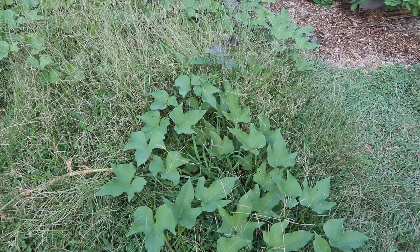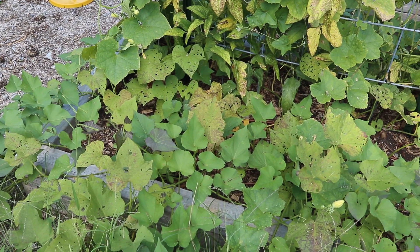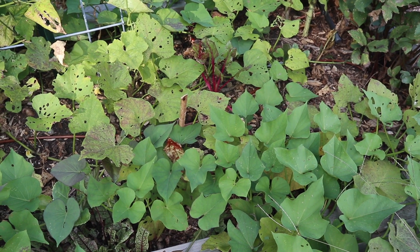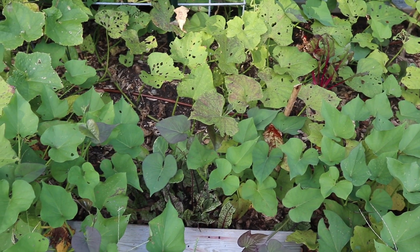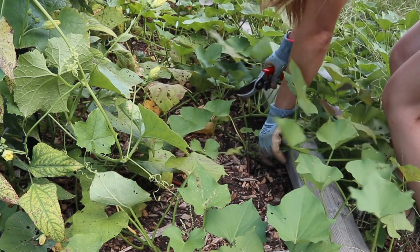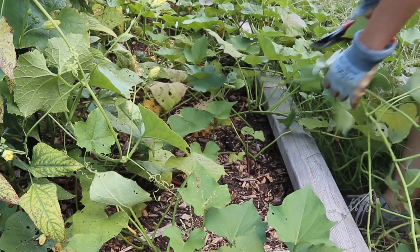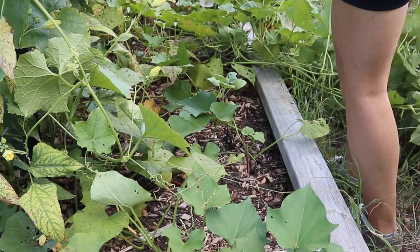You can see that our slips have been growing really well all throughout the summer and they have vined out really far from the bed. Closest to where the slips are planted, some of those leaves are also starting to yellow, which is another good sign that they are ready to harvest. We're going to start by just finding where each plant starts from and cutting those vines off, which will make it a little easier for us to see where we're digging because there are a lot of leaves here.